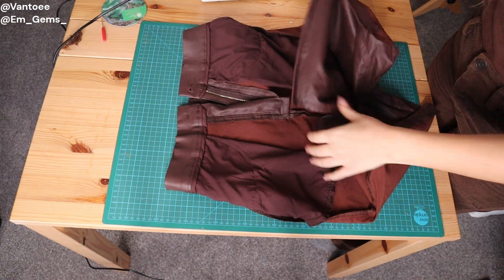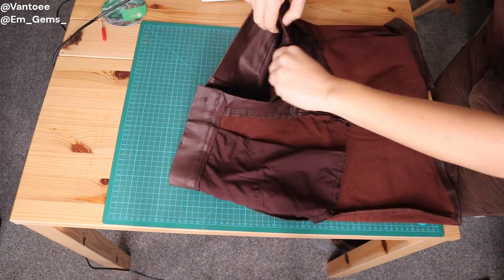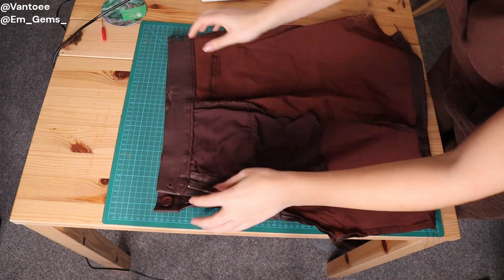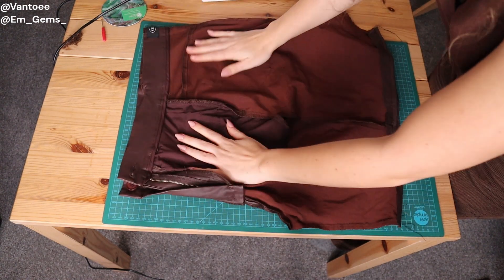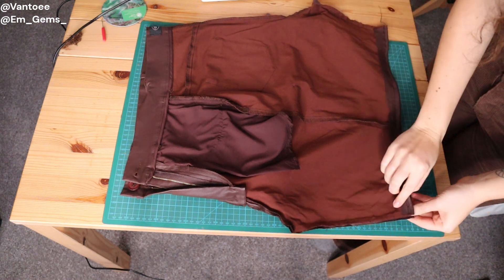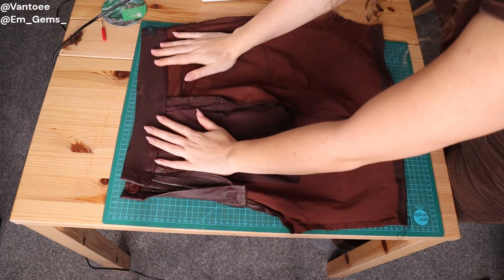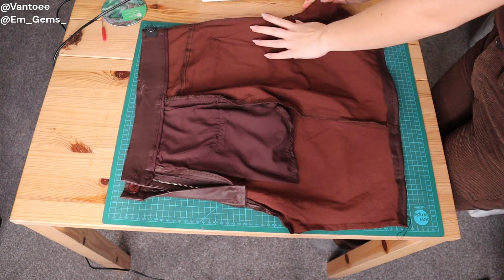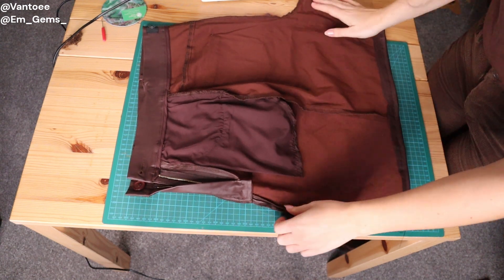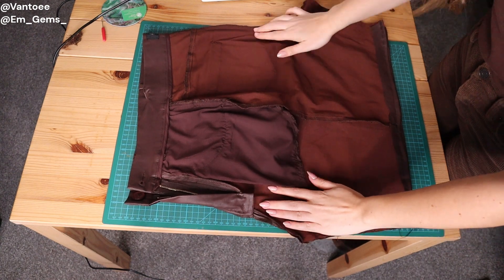We now have the bottom seams done all the way around and it looks really nice. Now what you want to do is put it back on its side inside out, and we're going to work out the side seams to finish the skirt with no slits. Just make sure everything's lying as it's meant to be lying, adjust the seams so that they're happy, and then pin them so they continue the stitches already done.